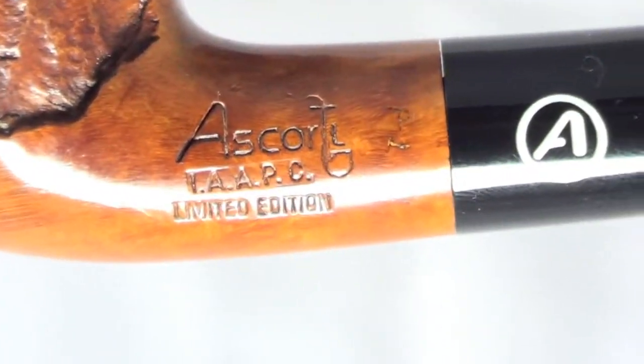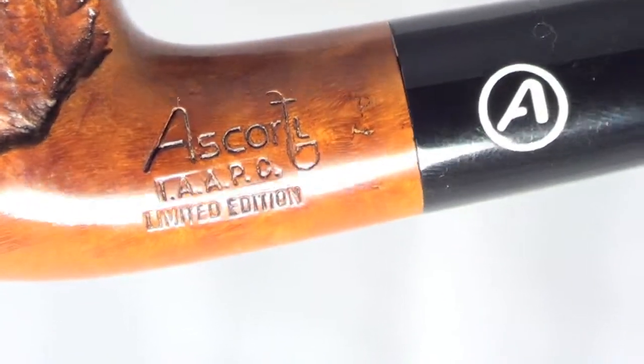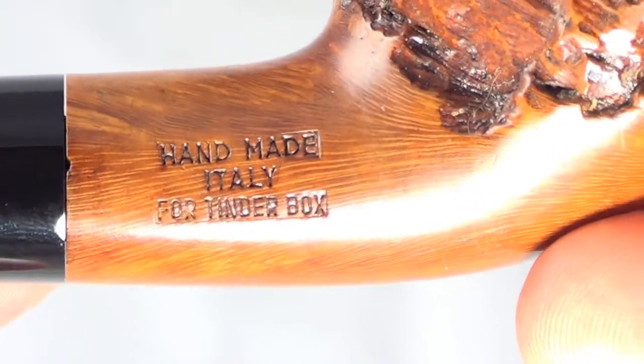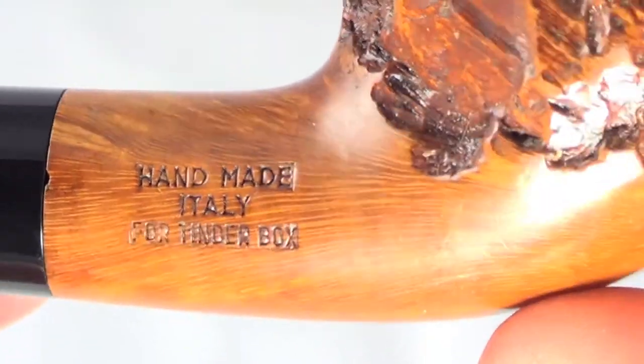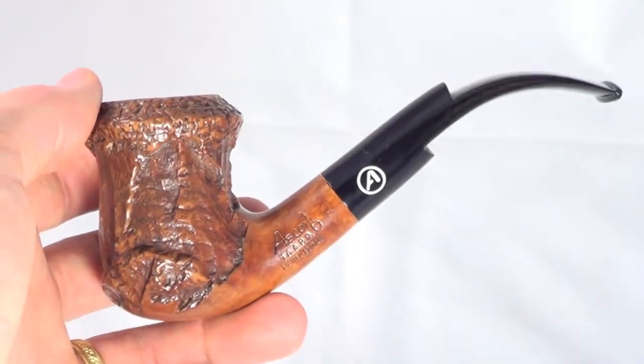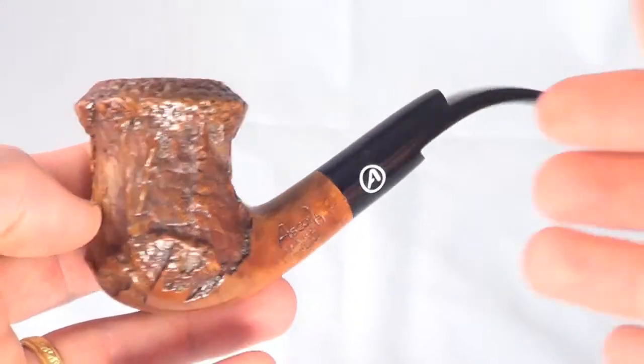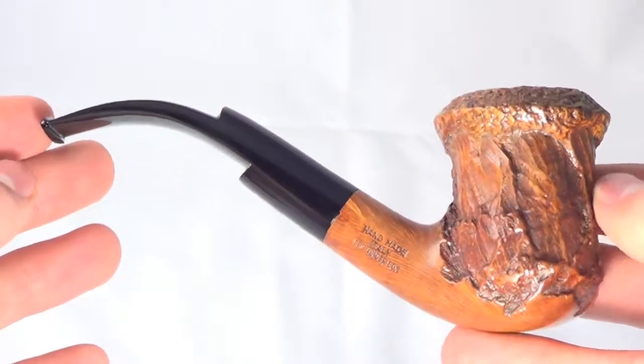The pipe is marked Ascardi IAAPC limited edition. Handmade Italy for Tinderbox. This pipe was produced especially for Tinderbox years ago. So again, just a really nice pipe from Ascardi, ready to be enjoyed.